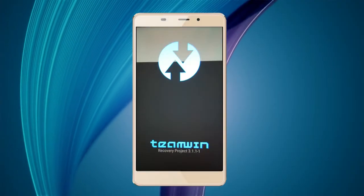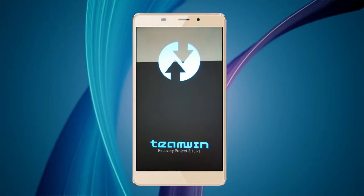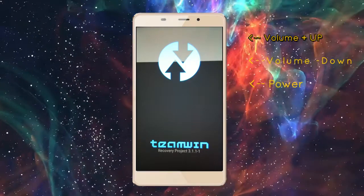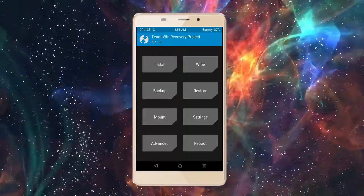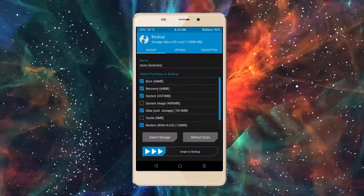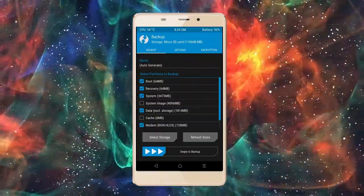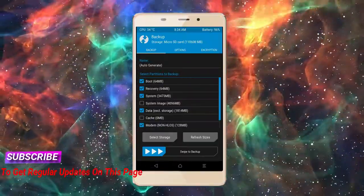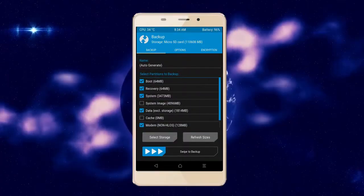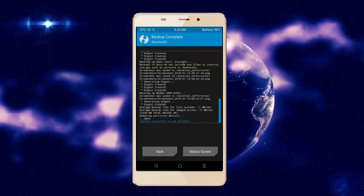Let us boot our device into TWRP recovery mode by pressing volume up, volume down, and the power button simultaneously. Then we have to take a complete backup before we flash the custom ROM. Select backup, then choose boot, recovery, system, data, and modem. After selecting these, swipe right to confirm, then press back.